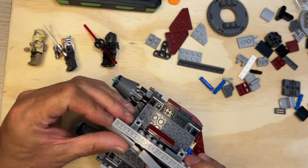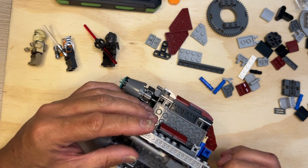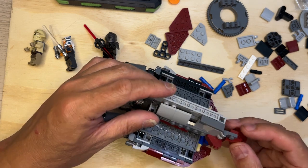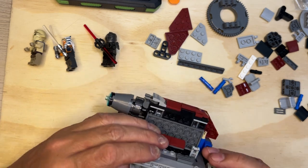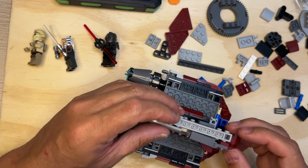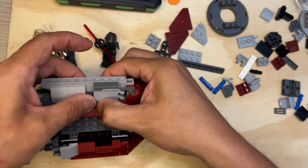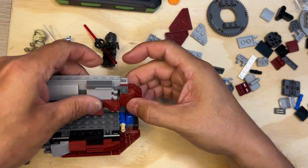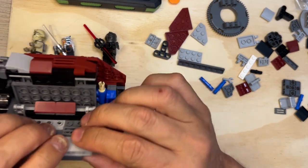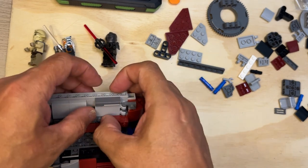It's going to go like this — just trying to see how I'm going to get this on there. Okay, so it went like that, so then this piece is on this side. I think I'm going to build the other piece.